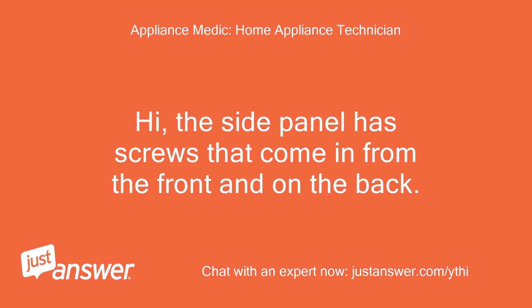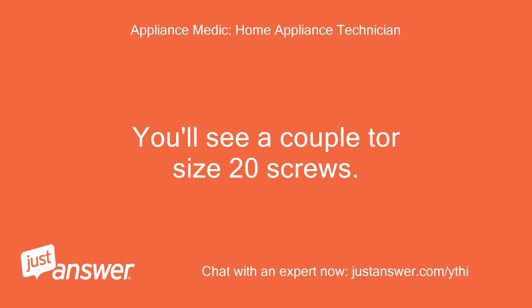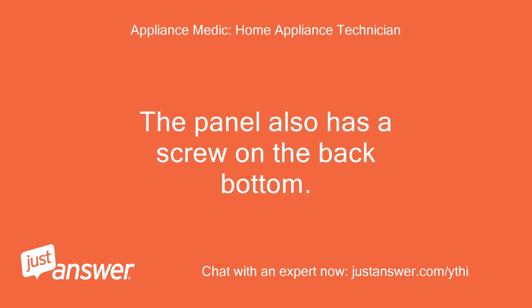The side panel has screws that come in from the front and on the back. Open the door and look at the black seal in front of the side panel. You'll see a couple Torx size 20 screws. The panel also has a screw on the back bottom.